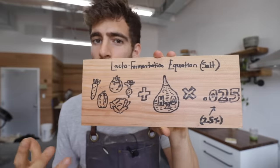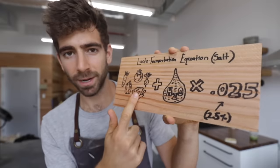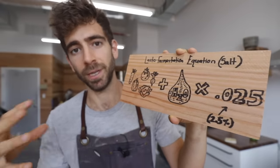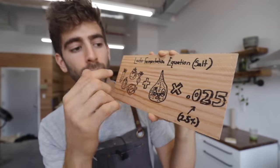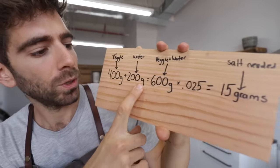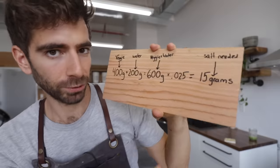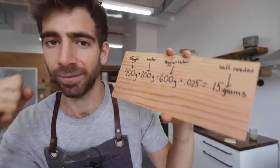There's a really simple equation for fermenting veggies. Find the weight of your vegetable plus the weight of the water in the jar, then multiply that by 2.5% (or 0.025). For example: if veggies weigh 400 grams and water weighs 200 grams, that's 600 grams times 0.025, giving us 15 — which means we need 15 grams of salt added to the water for the perfect fermentation environment.